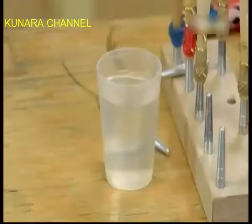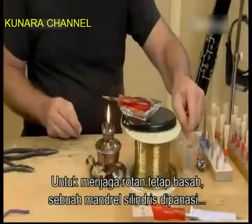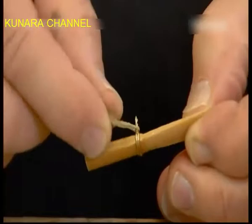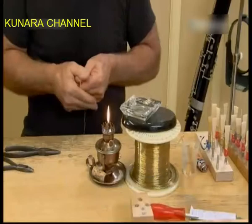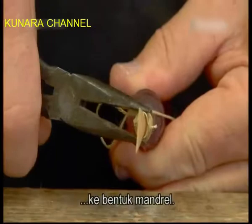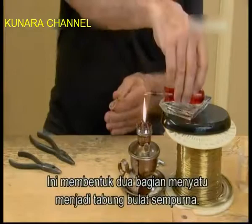Keeping the cane wet, he heats a cylindrical forming mandrel over the flame of an oil burning lamp. Then he wraps the tube end tightly with twine. The heat softens the cane's fibers, molding them under pressure from the tightly wound twine to the shape of the mandrel. This forms the two adjoining half circles into a perfectly round tube. After a few seconds, he removes the forming mandrel and unwraps the twine.